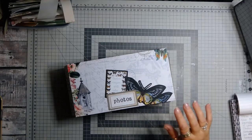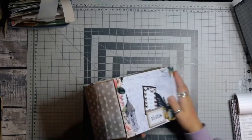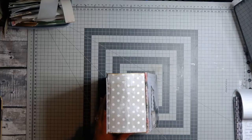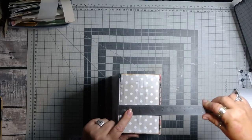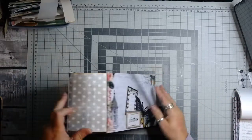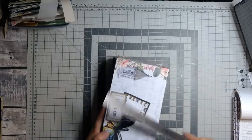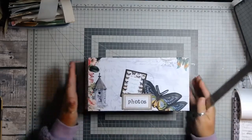That was a different shape and everything. So this is quite a long, thin album. It's got quite a large spine on this one. So this has got a three and three quarter inch spine. It is ten and a half inches long, and it is five and a half inches high. So it's quite a narrow book.